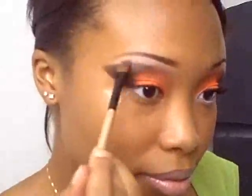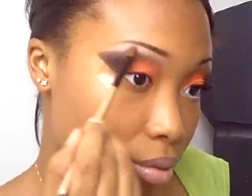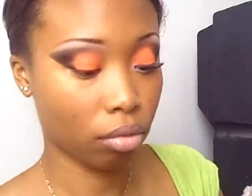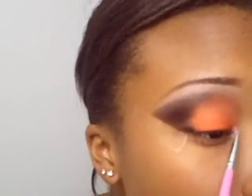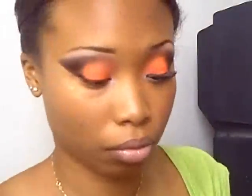Now we can do the highlight from my little seaweed palette — it's kind of a homemade thing. Let's just add a little bit of highlight and blend it all together as much as possible. We still kind of want those sharp lines but not a whole lot. Then we're going to add what I believe is called Snow from Sally Girl, just right to the inner corner, just to give it a little bit of pop and a little bit of brightening in the corner.